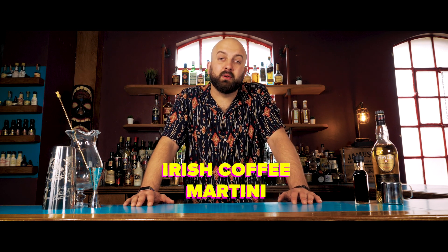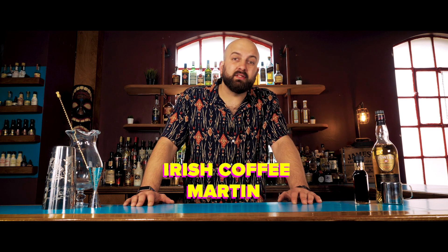Hi, Callum here, and today I'm going to show you how to make the Irish Coffee Martini from the Cocktail Kitchen book. This takes the best of both worlds from an Irish coffee and an espresso martini and blends them together beautifully. Let's do this.